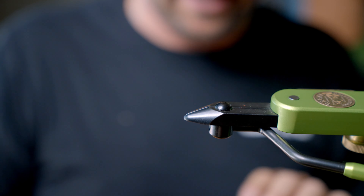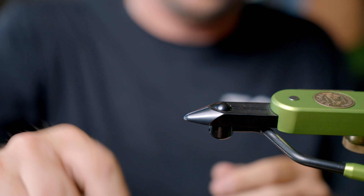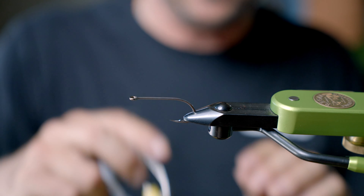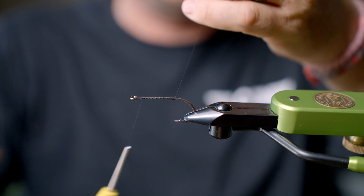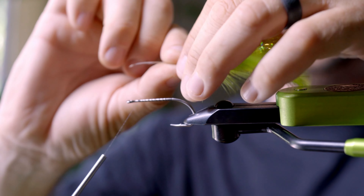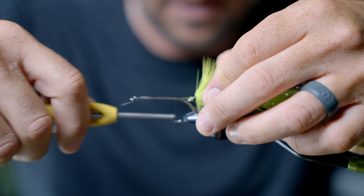For the business end of this fly, I'm going to take an Ahrex SA 2020 — this is a basic streamer hook, it's a 1/0. You can use any bass hook you want, but I like this hook — it's got a big eye and a nice stiff shank. Start a thread wrap right down the shank, then take that tail you just tied, set that mono right on top, and attach it.